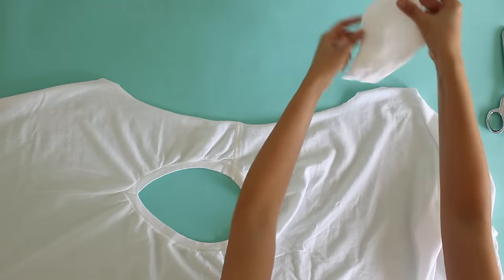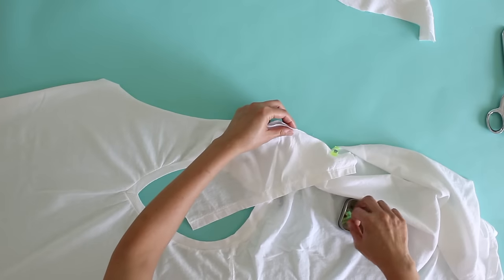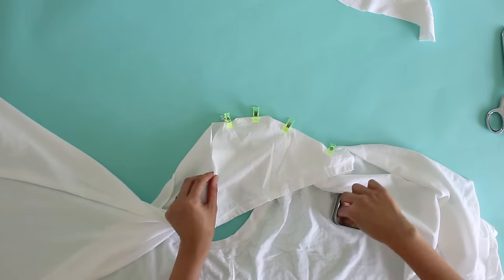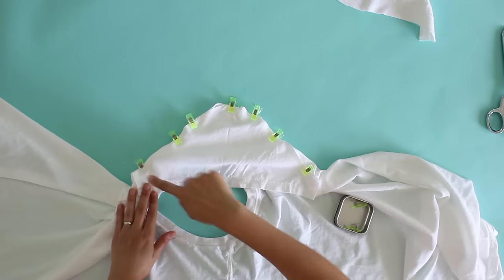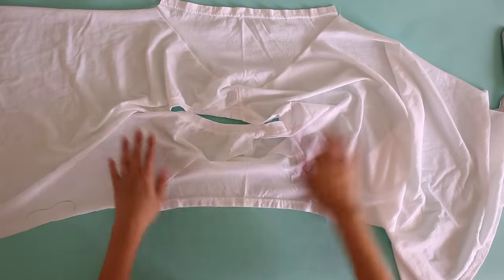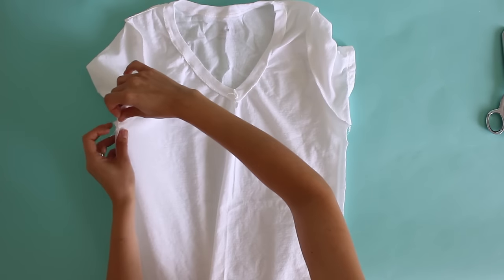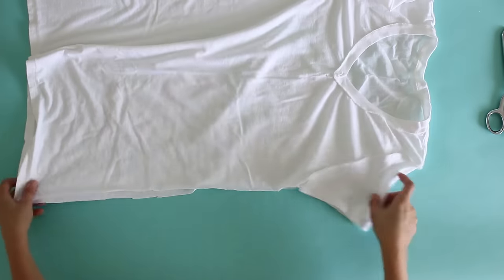So let's sew it together. To start, I'm going to match up the sleeve, then stitch along that edge and repeat that on the other side as well. Once you have sewn in the sleeves you'll have one sleeve here and one sleeve here, and then you want to take the entire t-shirt and fold it right sides together. Match up those underarm seams, and then stitch all in one go down each side of the t-shirt.